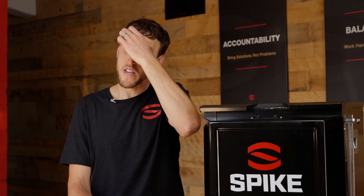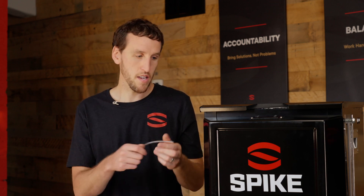Next question is from Steve, and he wants to know how do the glycol lines connect to the chiller? So we're using quick-connect fittings that go in and out really easily. I'll demonstrate how they work.